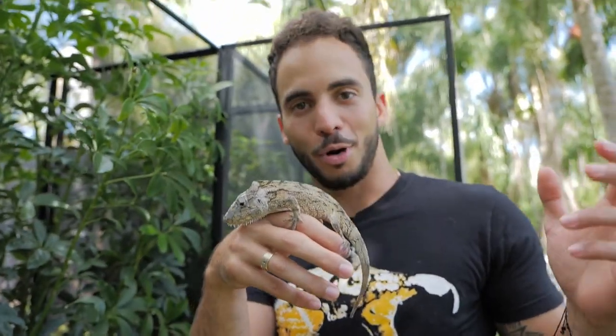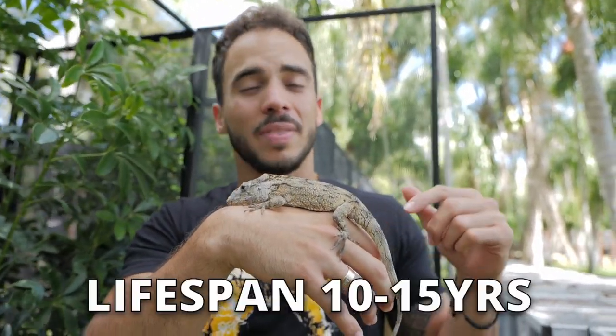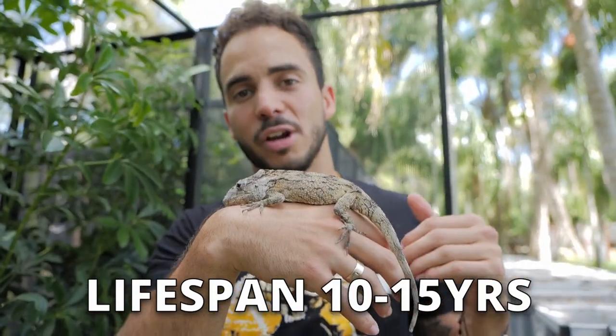These guys are arboreal, so they like to jump. They do live up to 10 years — they could even live 12 to 15 years with proper care.